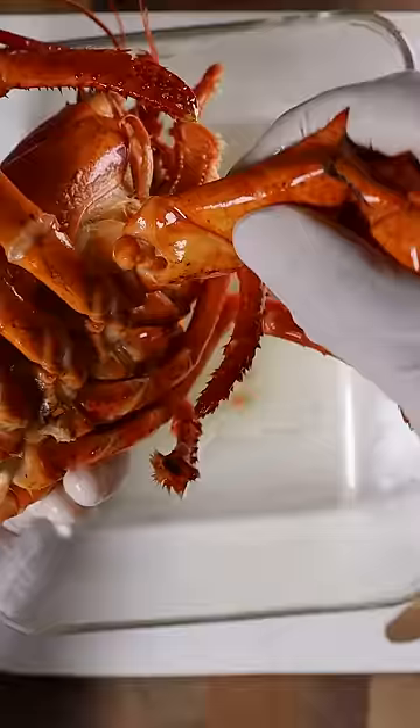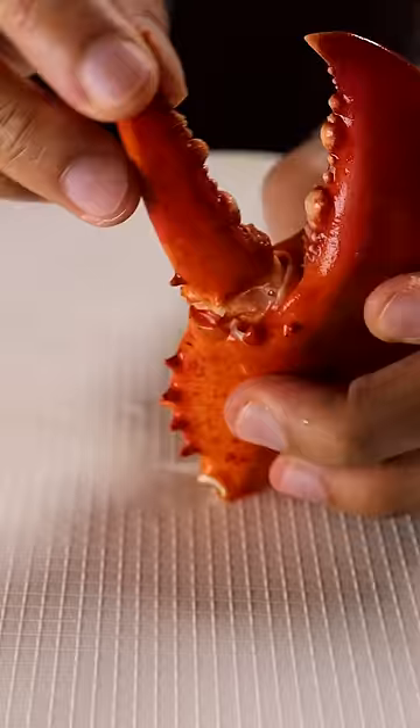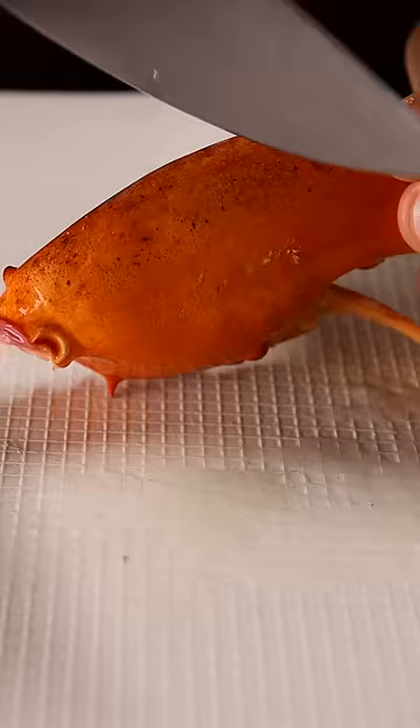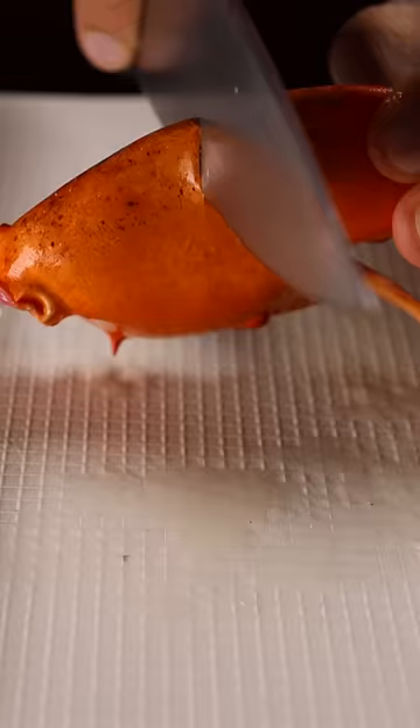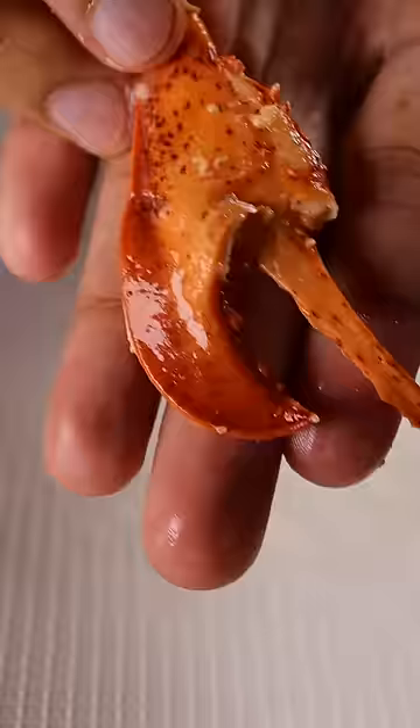Onto the claws — remove from the body and further separate the claw from the knuckle and arm. With the bottom portion of the claw, snap it back and forward and slowly jiggle it out. Crack and twist the top of the claw and cut the bottom with a knife, then you can open it like a door and take out the claw meat.